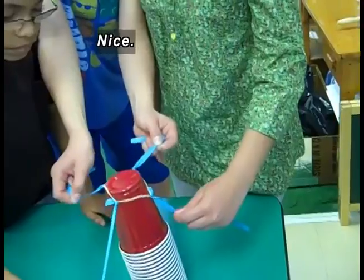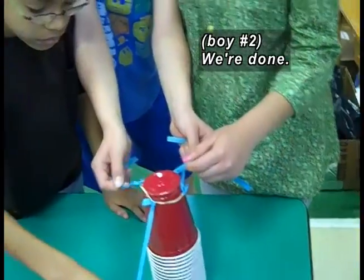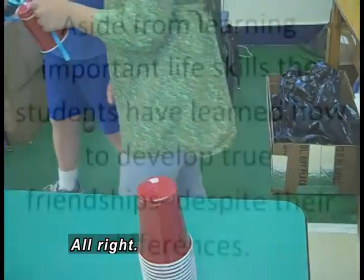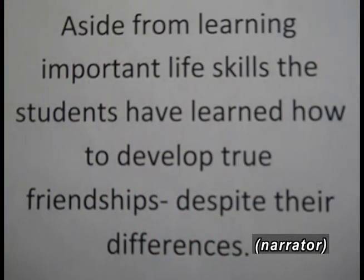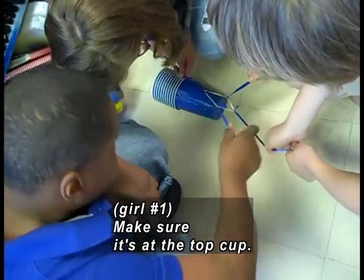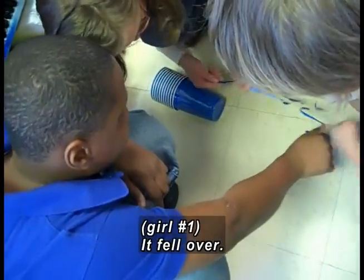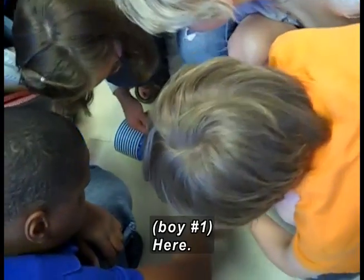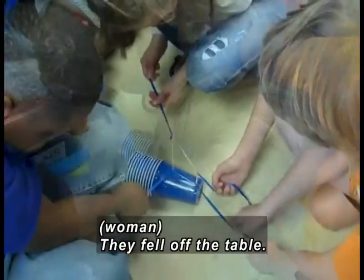Three red team students hold a rubber band by the ribbons. They stretch the band over one cup and lift it off the stack. Walking as a group, the red team carries their cup to another table. Meanwhile, the blue team's stack of cups has fallen to the floor. What happened, guys? It fell over. The blue team tries to snag another stack with their rubber band. They fell off the table.